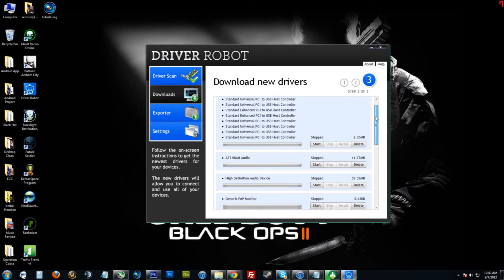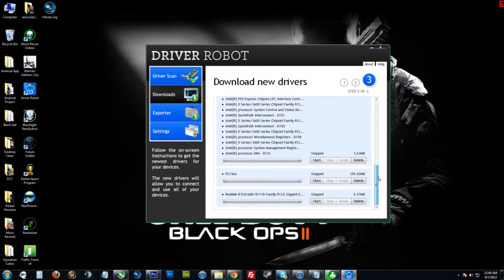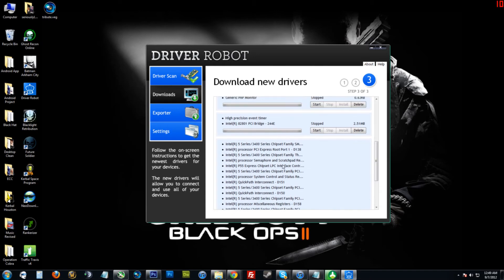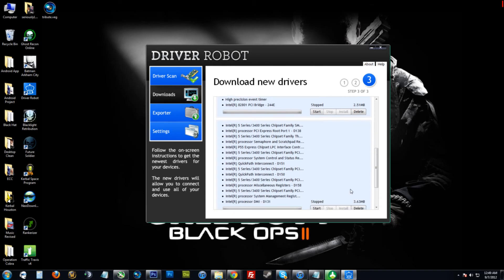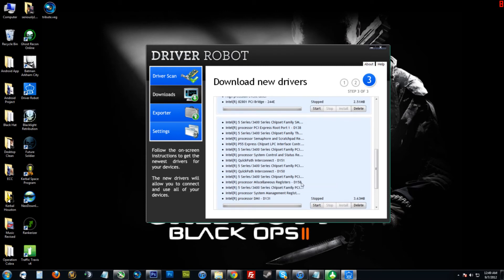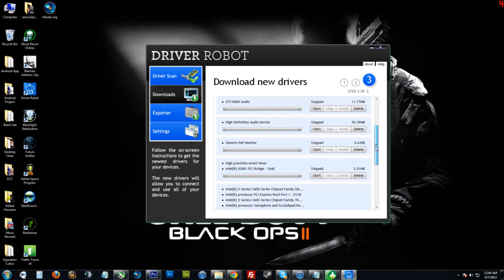In step three of three, here are all the devices it has detected — my Ethernet card as we saw earlier, a lot of Intel 5 series chipset, which is pretty important. It's weird that I don't have this installed; it came with a CD, but it's my first time running it on this computer, so I'm really not surprised.